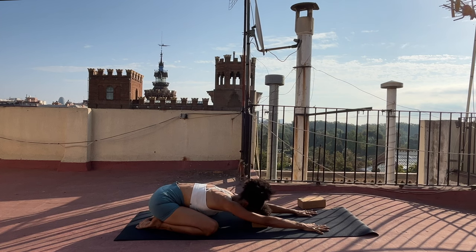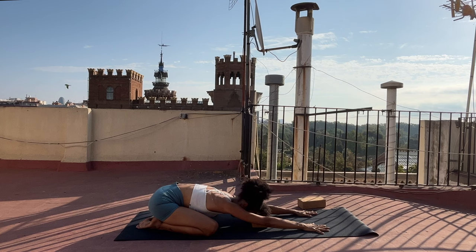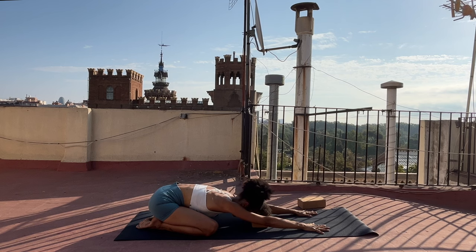Take a deep breath in through your nose and out through your nose or your mouth. Do more like that. Inhale, fill up your body. Exhale, surrender and soften. One more — deep breath in and out.